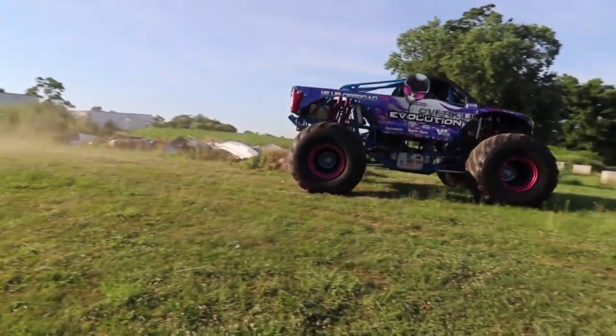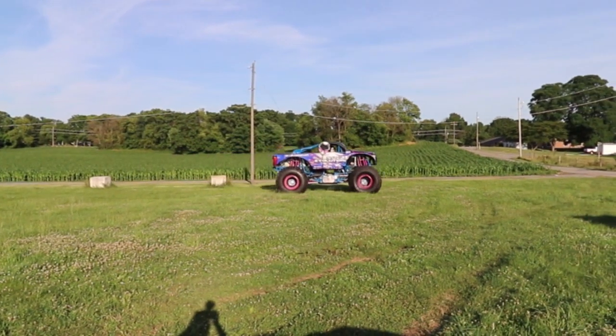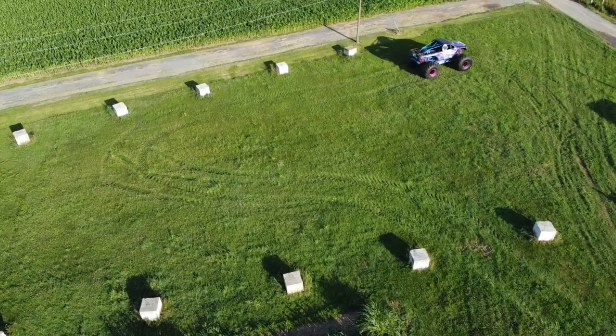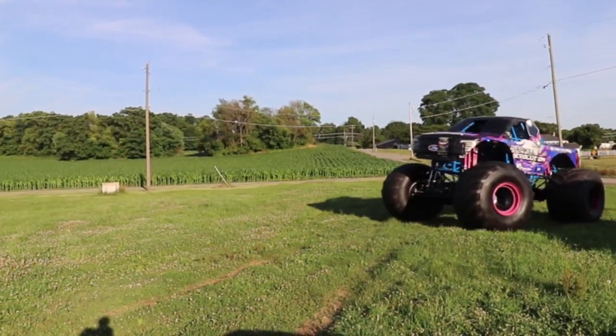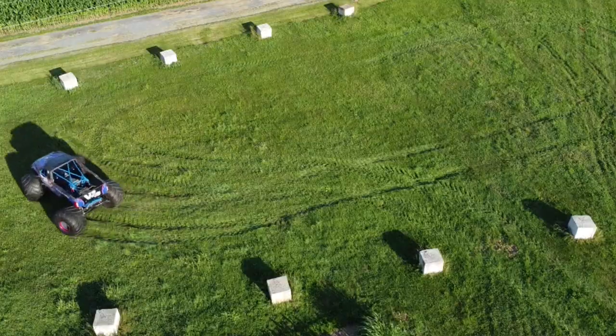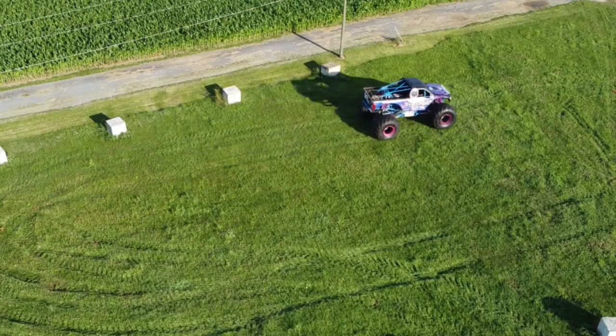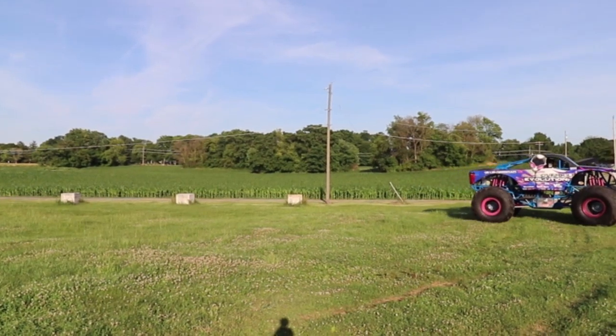I'm not going to get too buck wild out there - I don't want to break the truck here on the property. Let's just take a little test run. Be sure to hit the like button, subscribe, hit the notification bell. Brakes are definitely working a lot better - the pedal is a lot stiffer. I'm happy with that, and that grass was slippery. I was waiting to take out one of those concrete barricades right there and cut a tire right there in the yard - that would have been sweet.